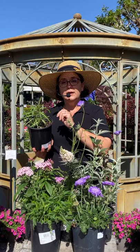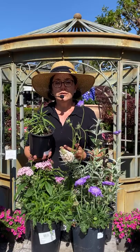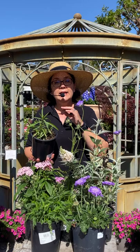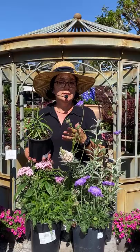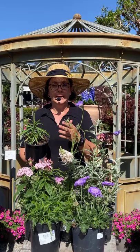On the tropical milkweed, monarchs lay their eggs on it, the caterpillar eats it, the protozoan gets into their body, and they make their chrysalis. Sometimes a chrysalis goes black or opens with a deformed butterfly — a wing will be messed up or they'll be very weak and don't fly away as quickly as a healthy one. You'll know it's been infected with the protozoan. Even if you've replaced all your tropical with native milkweed, some caterpillars may still be affected, because the infected mama can transfer the protozoan to others when they mate.